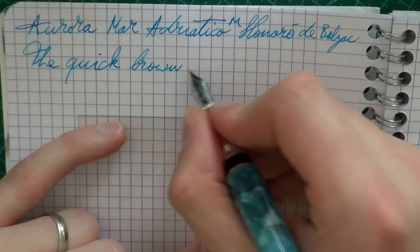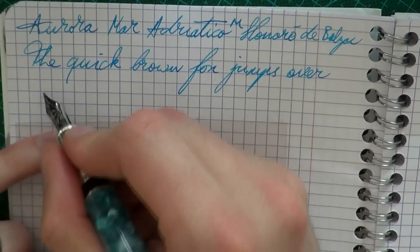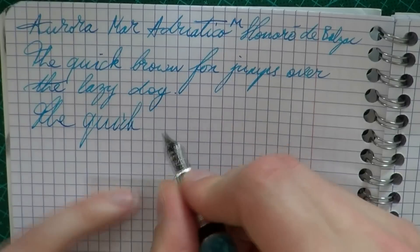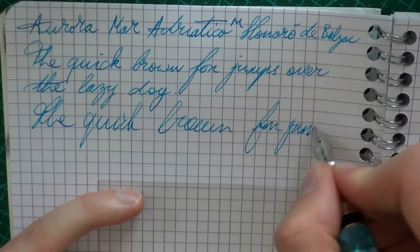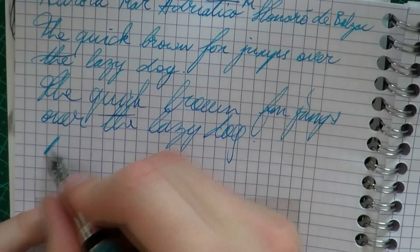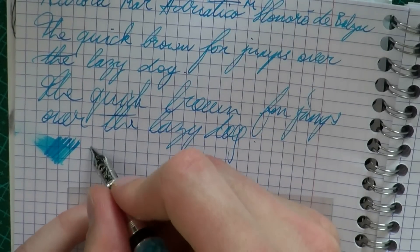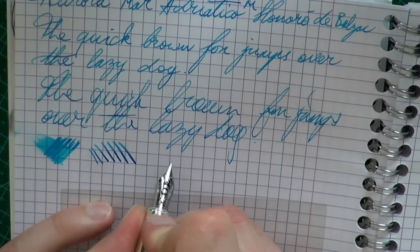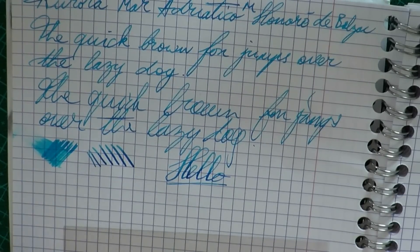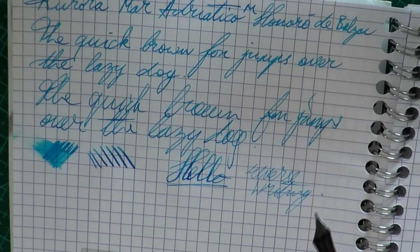Very nice, consistent flow. You feel a little bit of the Aurora tooth on the diagonal strokes, I think, but overall a very nice and smooth nib, and a very consistent ink flow. Wetness — it's not ultra wet but it's definitely not a dry nib, so it has a very good flow. Line variation: you can squeeze out some but it's a fairly rigid nib. Reverse writing: you pretty much get an extra fine line out of your medium nib. I would say it is quite feedbacky.